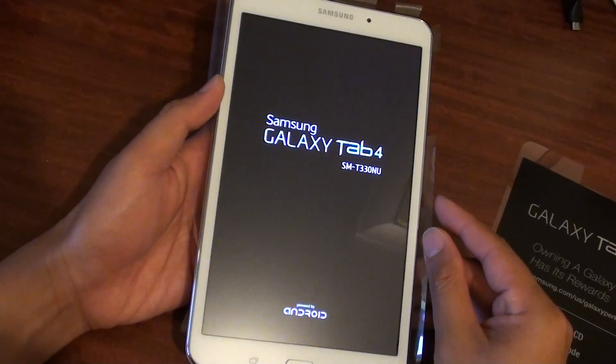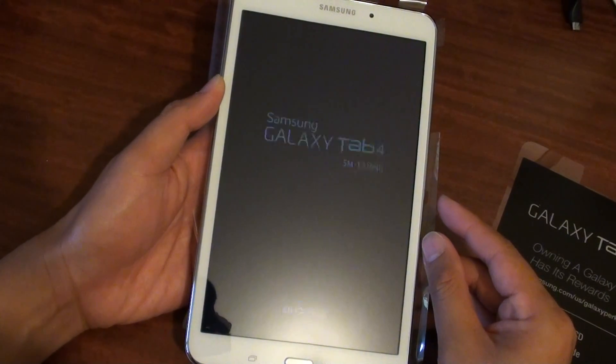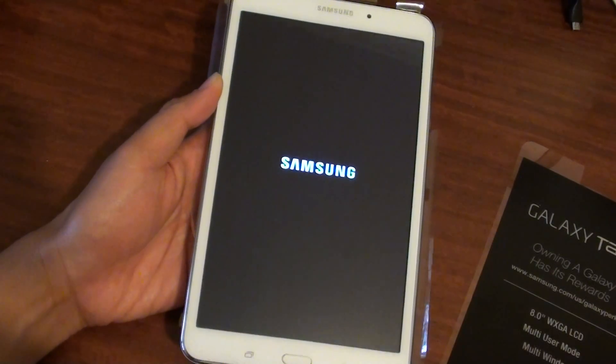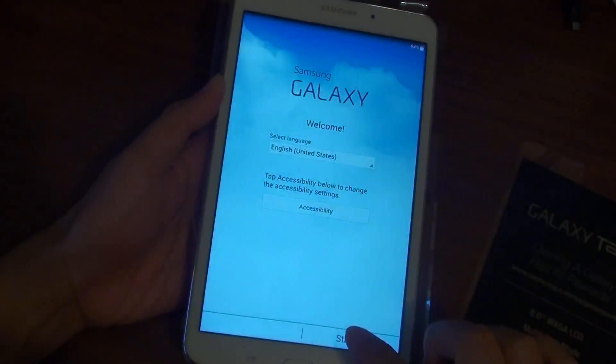Next, you need to choose the language on the tablet. Just let it start up, and then choose the language and tap on Start.